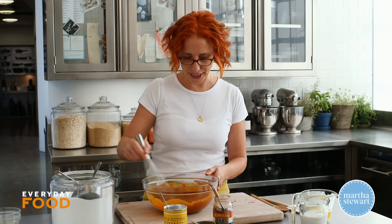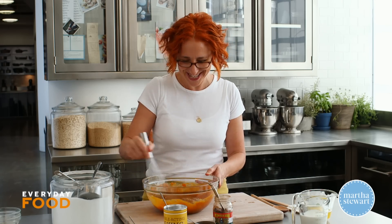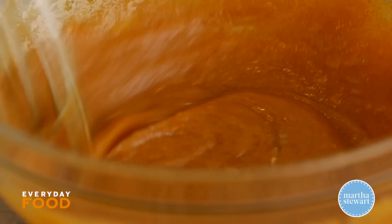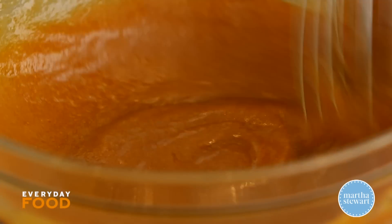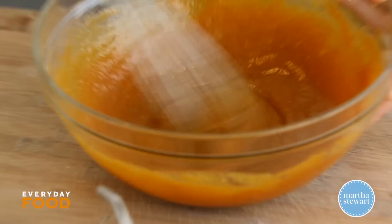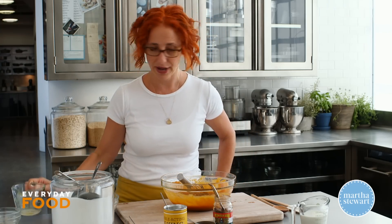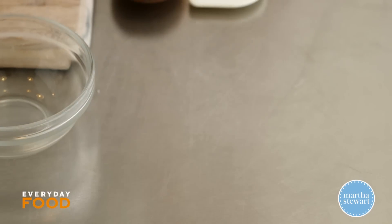Have your oven preheating to 350 degrees — standard cake baking temperature. Some bake at 400, some at 325, but a lot of cakes bake at 350. It's a pretty common, nice and even temperature. Then you can whisk in your butter — it's one stick or eight tablespoons of unsalted melted butter — and two thirds of a cup of whole milk.